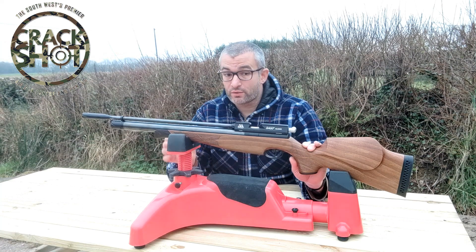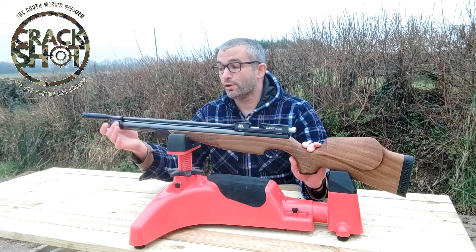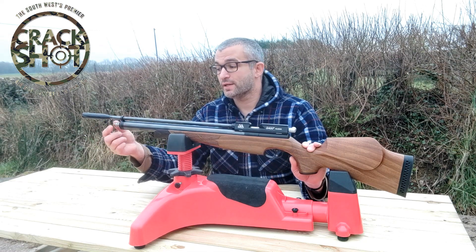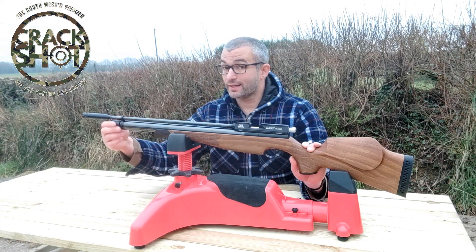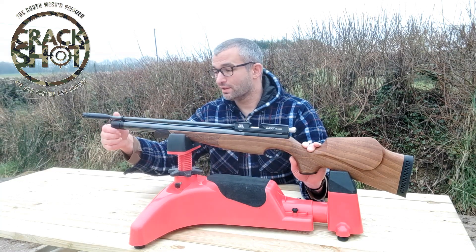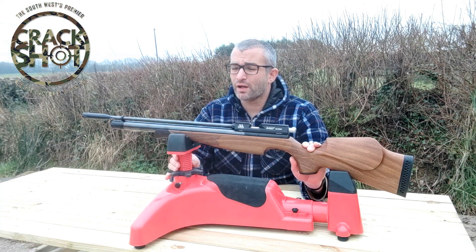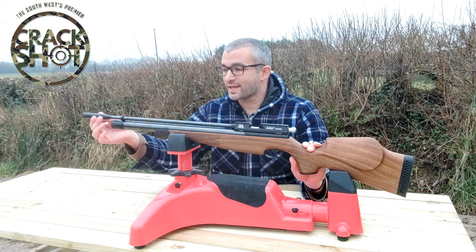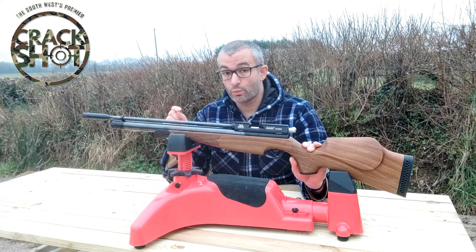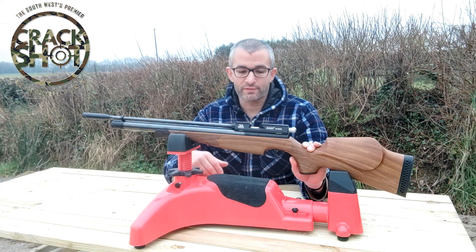Let me give you a quick walkthrough and a bit of a rundown. It will come with the fill probe, so all you need to do is undo the end bit here, attach it, and you fill it up. I have found — this is an unregulated gun — a little under 200 bar down to about maybe 140 bar is roughly the sweet spot. It has an Air Arms developed Lothar Walther barrel and it is a single shot tray kind of inspired gun.